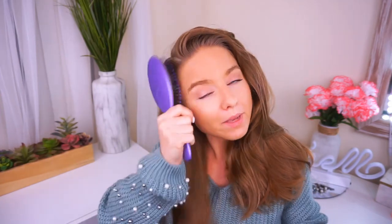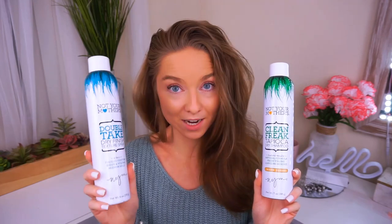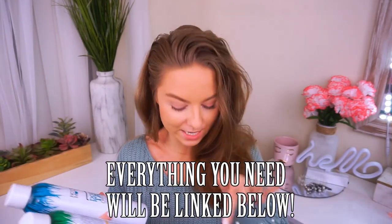It doesn't matter if you have first-day really clean hair or second or third day dirty hair. Make sure you brush it really well and get out any knots, because you don't want knots. After you've brushed your hair, you're going to want these two things: dry shampoo and dry texture spray. Both of these are a must. I'll have both of them linked down below so you can easily get your hands on them.